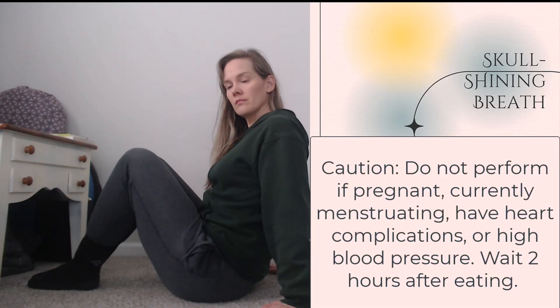Caution: do not perform this breath if you are pregnant, menstruating, have heart complications, or have high blood pressure. You may want to wait 2 hours after eating to perform this breathing practice.